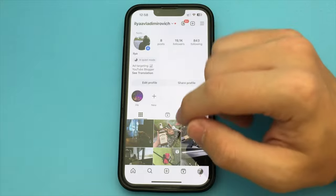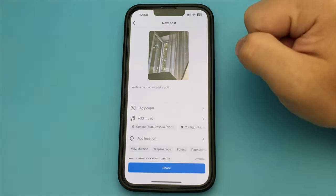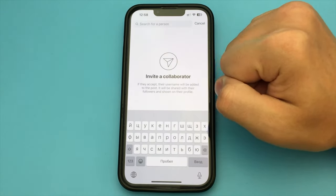It's very simple. For this, we go to Instagram. Here we click Add Post as usual. We select the post. We click Next. Now here we click Next again. And here we have to select Tag People.